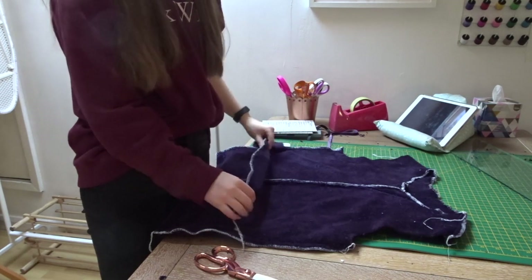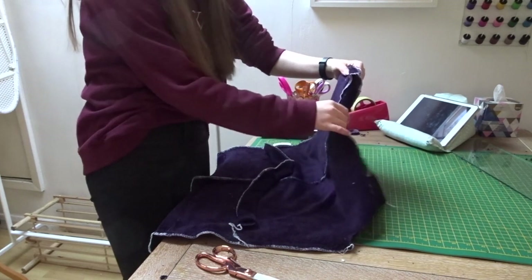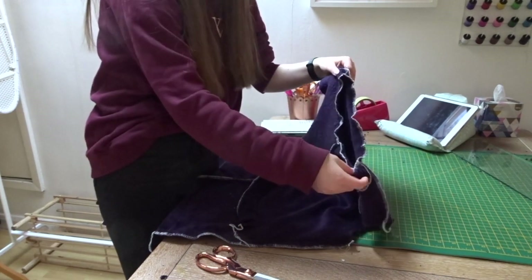I have overlocked all of my seams and I've also overlocked the neckline.